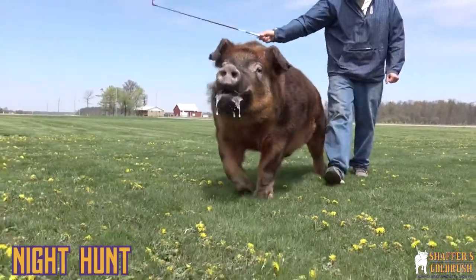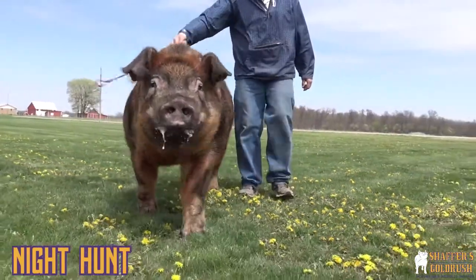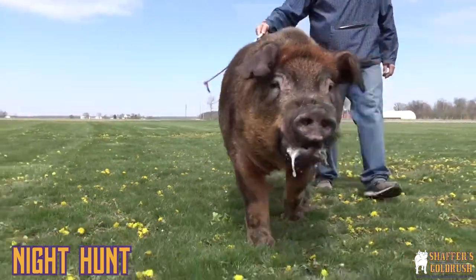This is Nighthunt. Nighthunt is a red bone back on a survivor sow and a boar that we bred here at Gold Rush. Like Amy said, he's a red bone survivor.